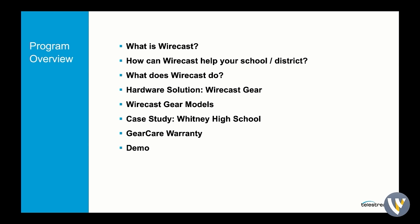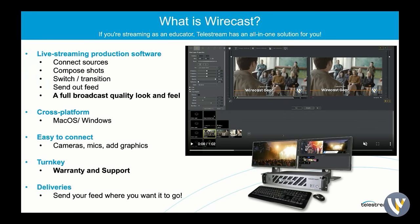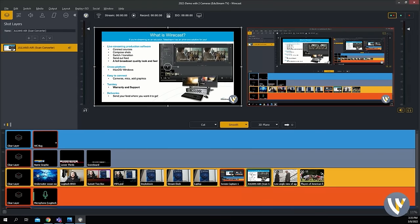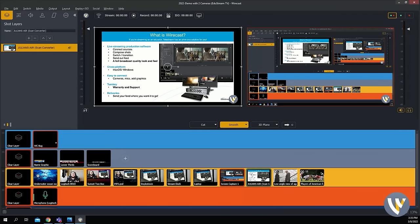I'm going to start off with a little PowerPoint. Wirecast for Education — we'll talk about what Wirecast is and how it can really help your district. Wirecast is a software-based application that can really take in all of those sources that you need when you're doing a live production. I'm actually bringing in a PowerPoint presentation that's on a laptop right next to me using NDI. You can connect anything from cameras that are hard-lined in to over the network via NDI. You can really bring in all of those sources and compose your production to convey that message.